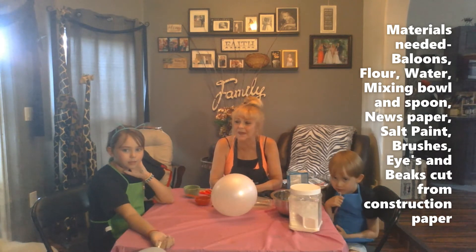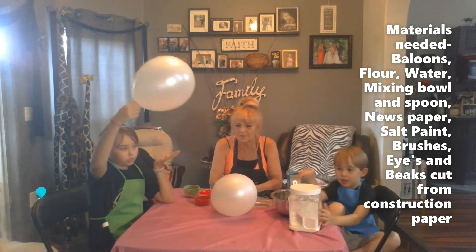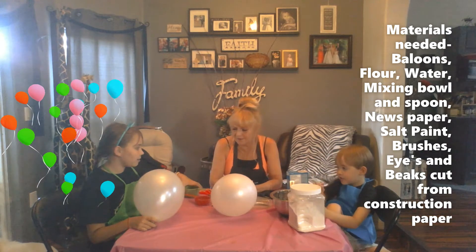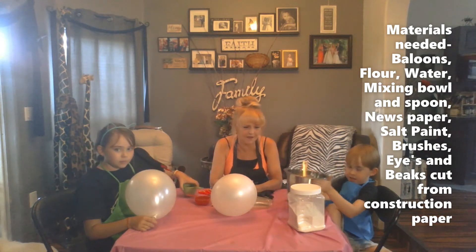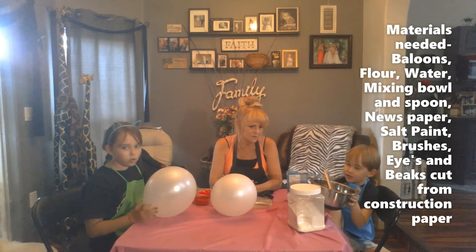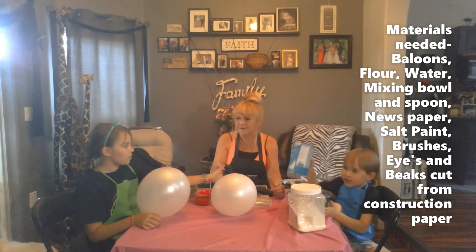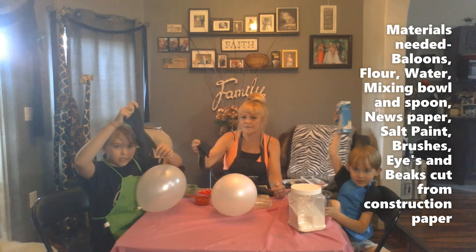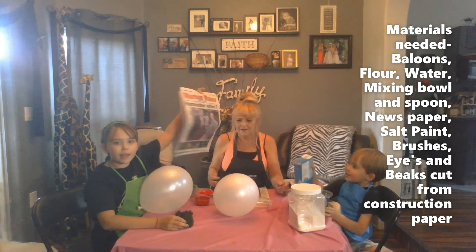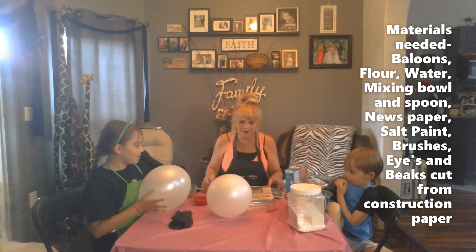We're going to show you what you need to make paper mache Angry Birds. So we need a balloon — a balloon each. And flour, water, a bowl with a spoon to mix it up. We also have salt, rubber gloves if you don't like touching it, and newspaper. You're going to need some scissors to cut up the newspaper, or you can just rip it.